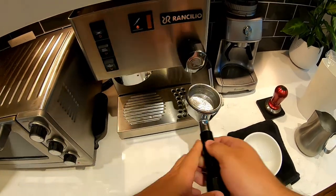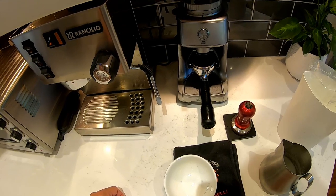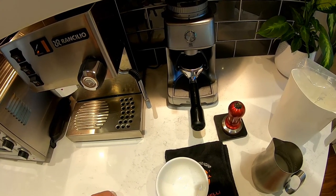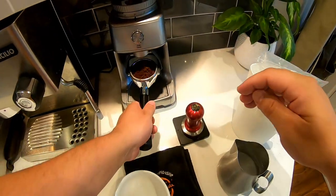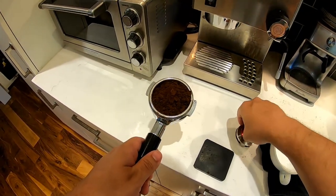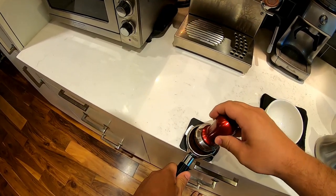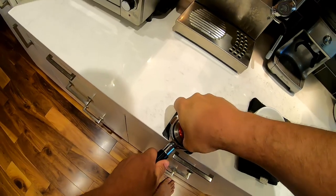It's going to be a little bit noisy, but start by grinding your beans fresh. This little mat pad I have here is just to protect my counters. Give it a proper tamp — it takes about 30 pounds of pressure.